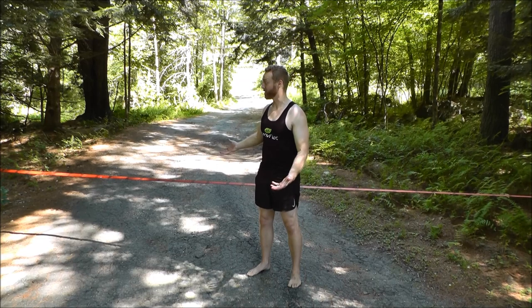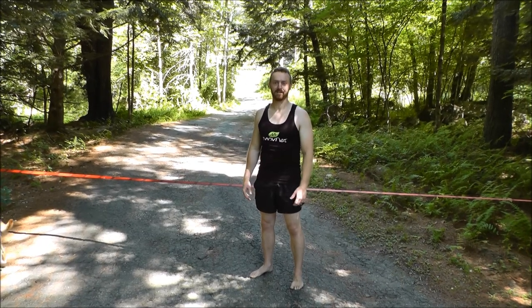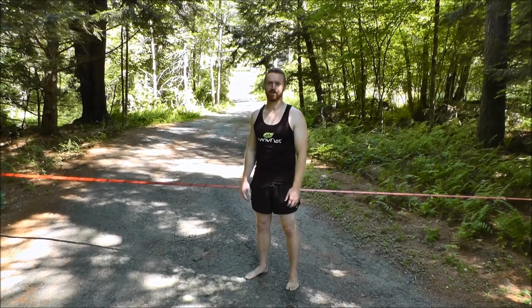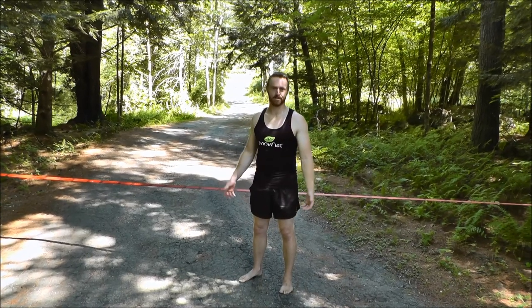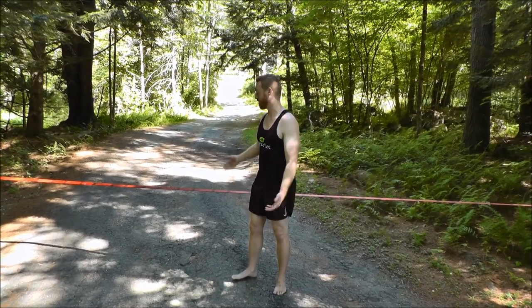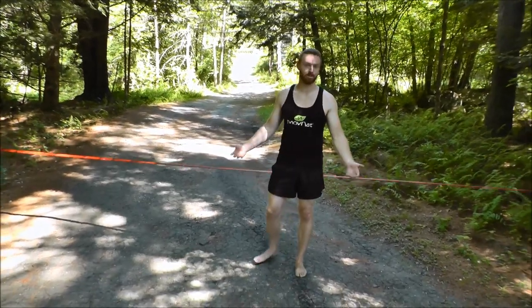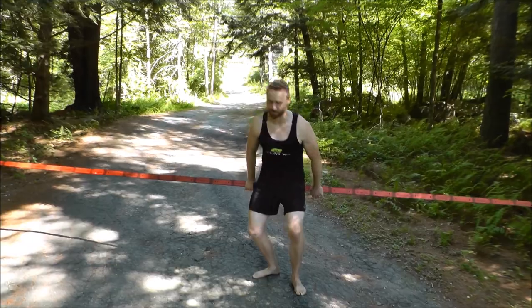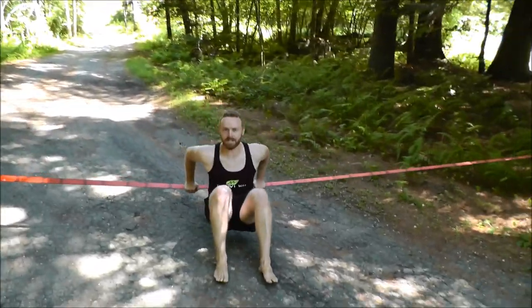Hey guys, it's John and I'm going to do a quick video to talk to you about slacklining. I just got the slack line a few months ago, right when the pandemic started, and I've been having fun goofing around on it. I'm not an expert, but these things are great for balancing and for a lot of different exercises. It's basically just a raised line, and you can do crazy stuff — I've seen people doing dips.